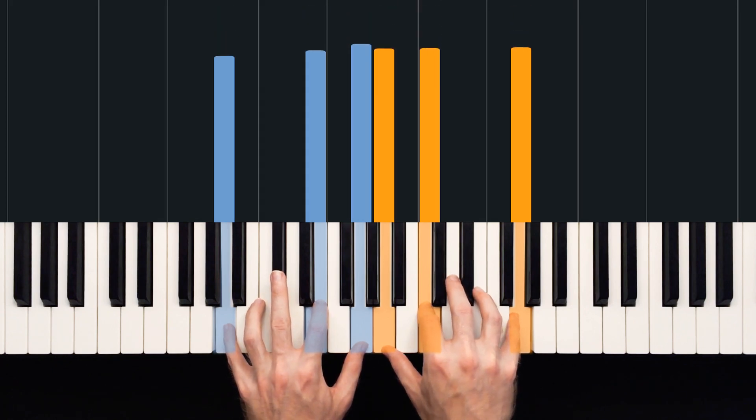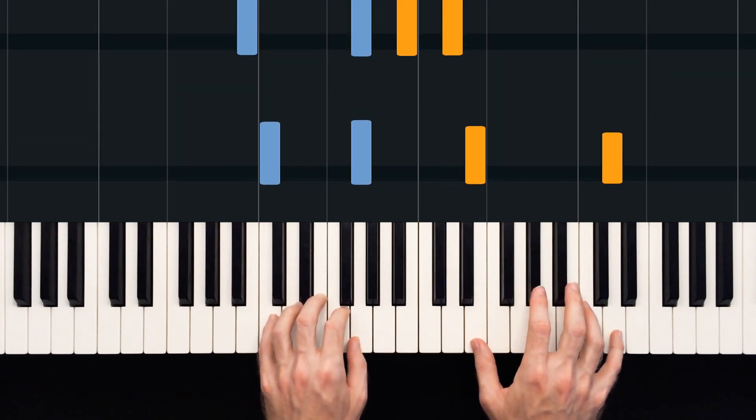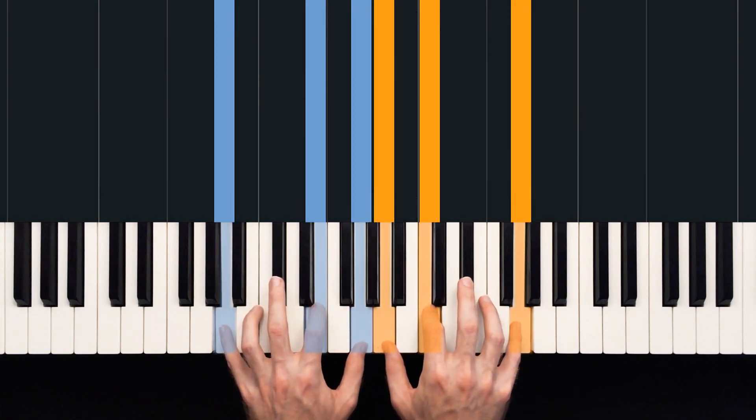Isn't that just a really nice sound? So those three chords again: from our C add 2, we had C, G on B, and A minor seventh.